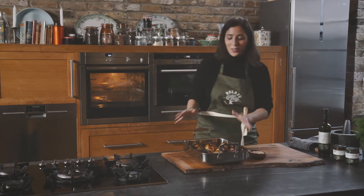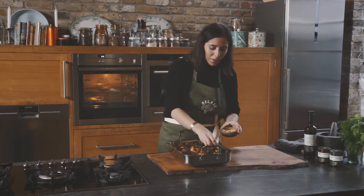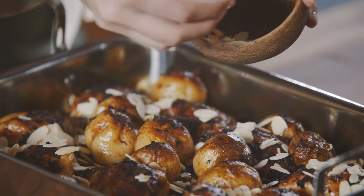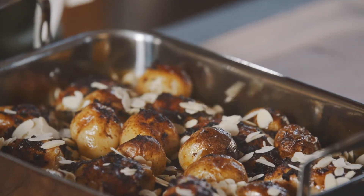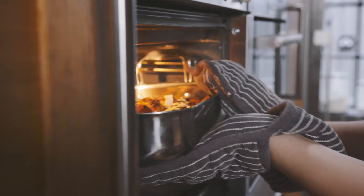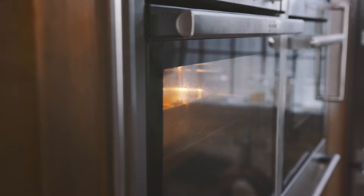As you can see it's practically cooked. All we're going to do now is scatter some almonds all over the chicken and the potatoes — it's going to add texture and crunch to our final dish. We're going to put the chicken back in the oven for about 10 to 15 minutes until the chicken and the potatoes are nicely cooked and the almonds are golden.